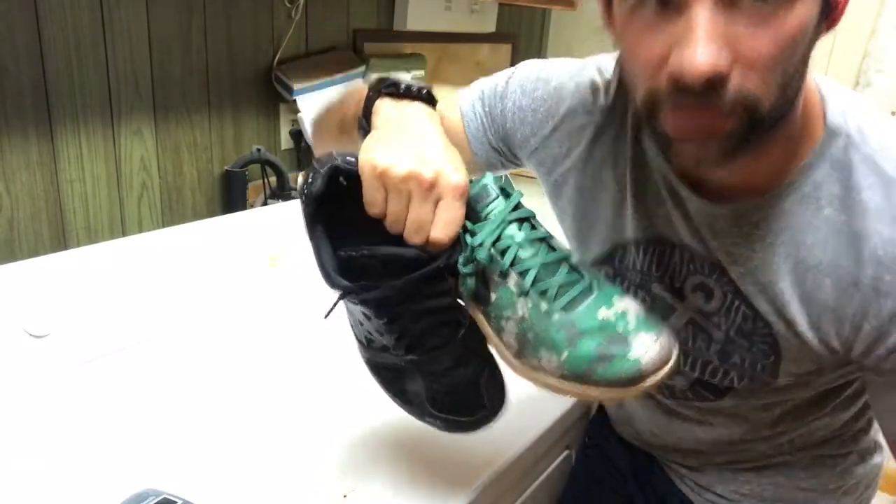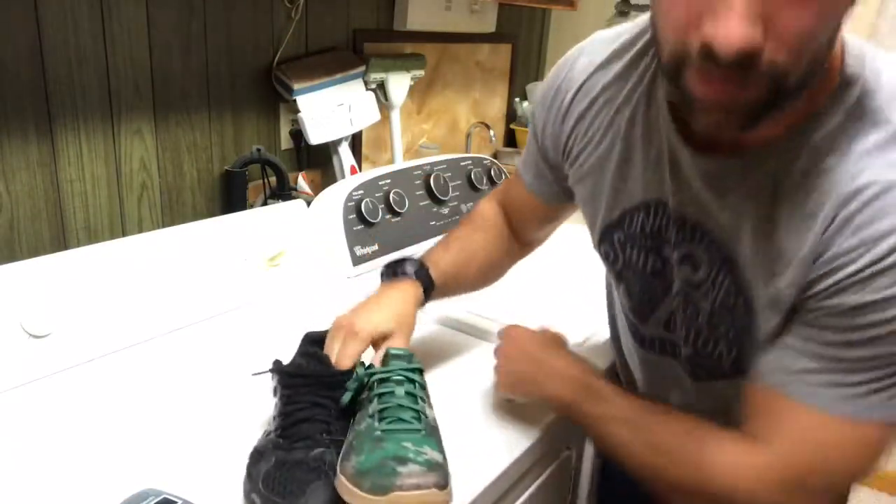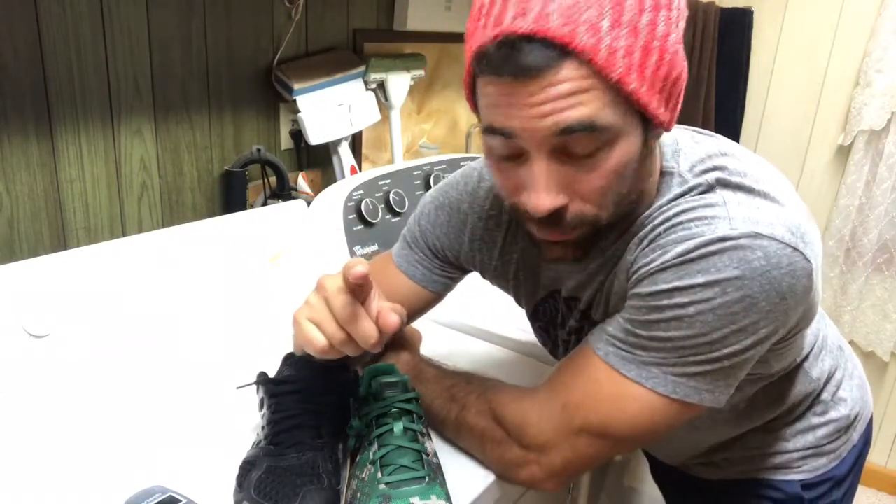Hey guys, welcome back to the Wild Dog Project 365, episode 1187. If you're following along on YouTube, please jump on over to thewildog.com to check out all of our full-on videos — that's where we house them.